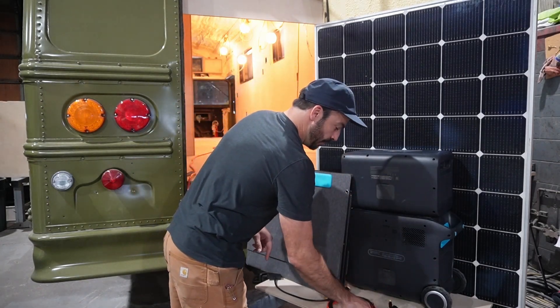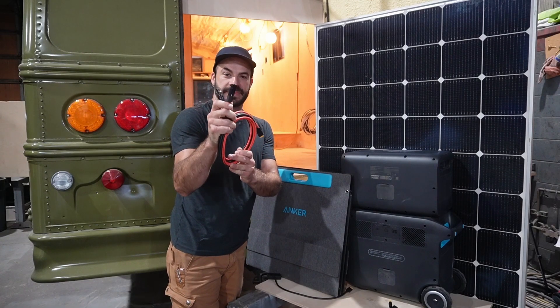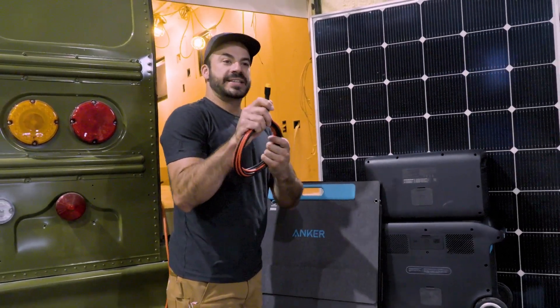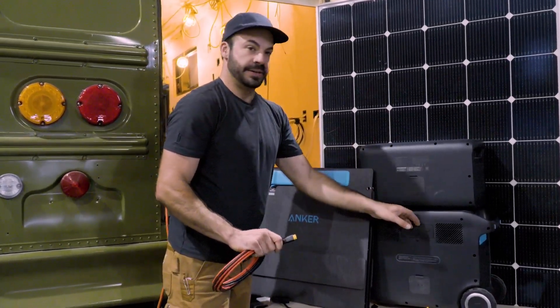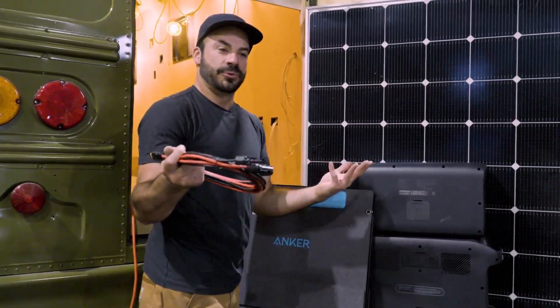If you go the third-party panel route, one thing you will need to purchase is an adapter that gives you MC4 connections on the back — which is the standard plug you'll find on the back of almost every solar panel — and on the other side, it gives you the XT60 connection that the Anker Solix will accept. You can buy it lots of places, and it saves you from having to do any splicing or real electrical work.